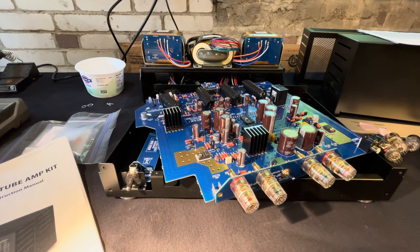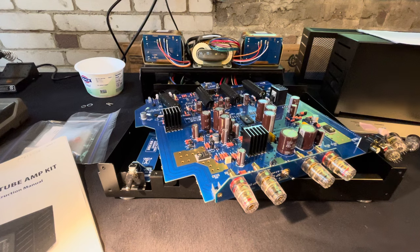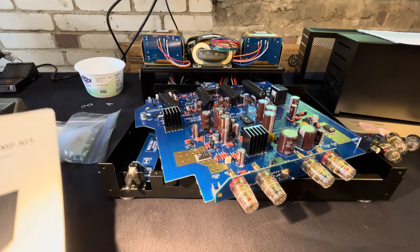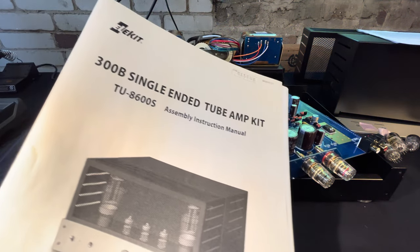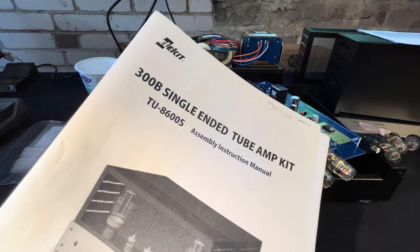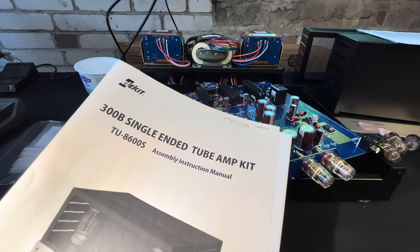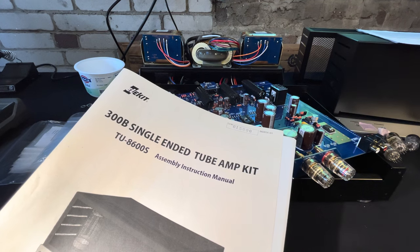Welcome back to my studio. It's been a while since I've made a video and this is going to be a stream of consciousness, probably pretty long video. So if people want to see what it's like to build this Elkit 300B tube amp, I think this will give you a very good idea, but I'm just going to go through it kind of slowly.